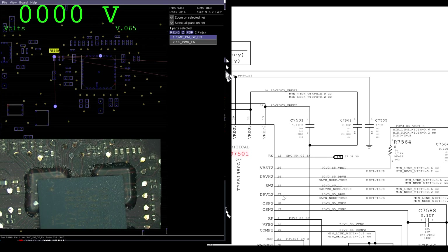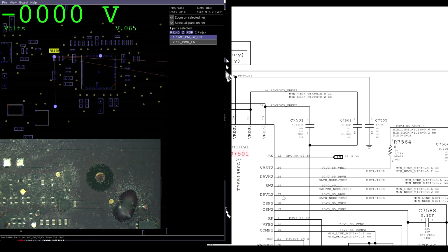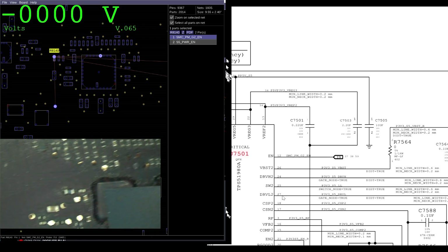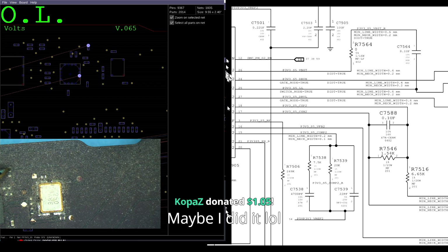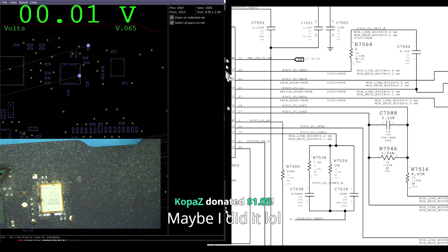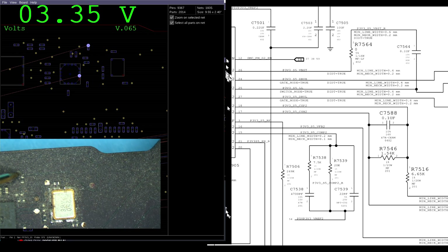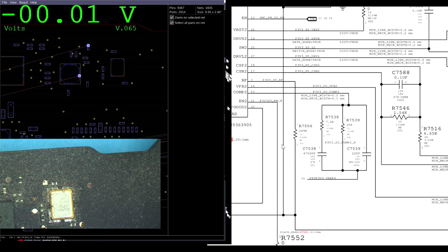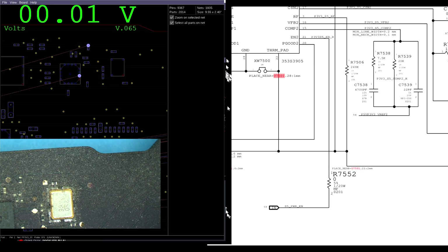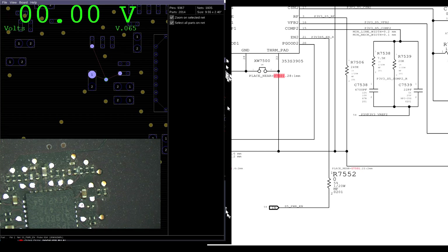That signal comes from the system management controller, which means this likely has a bad SMC. Or the bad TPS51980 is pulling that down. PP3V3S5 is present - that's PP3V3S5. That's going to be enabled by PP3V3S5ENR, which is going to be enabled by S5 Power Enable, which is connected to SMCPMG2EN.